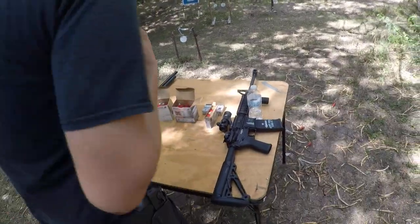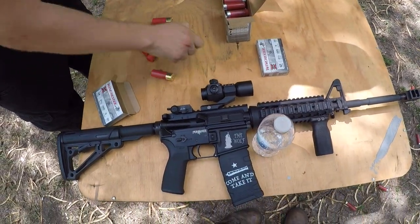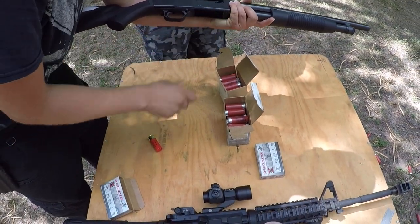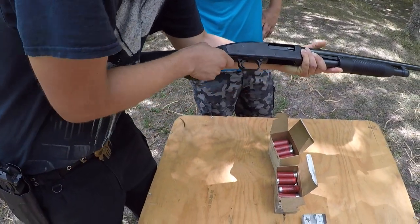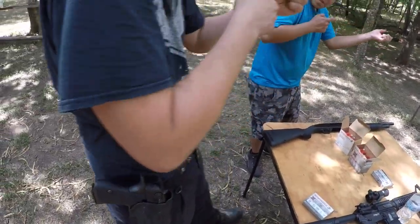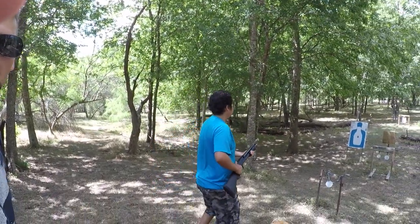So this is home defense loads right here — legitimate buckshot. This is the type of stuff you can depend on if something is going down in your neighborhood. All you need to do, Chris, is pump it back and you'll have one in the chamber. Make sure you brace it, hold on to it, push your shoulder nice and tight. There we go!